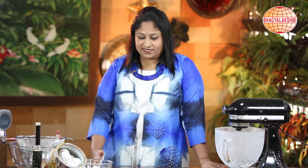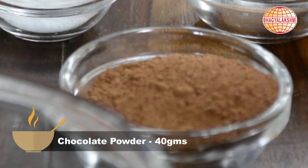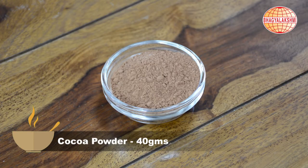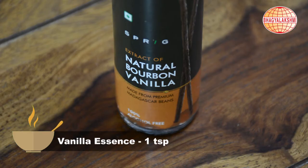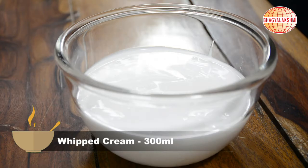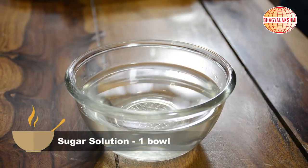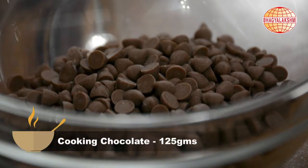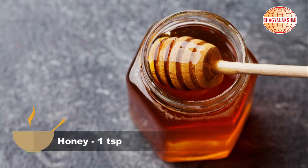The basic cake ingredients go like this: eggs, chocolate powder, cocoa, powdered sugar, all-purpose flour, vanilla essence, whipped cream, Rochers, some hazelnut, sugar syrup, chocolate, fresh cream, butter, honey, and a pinch of salt.